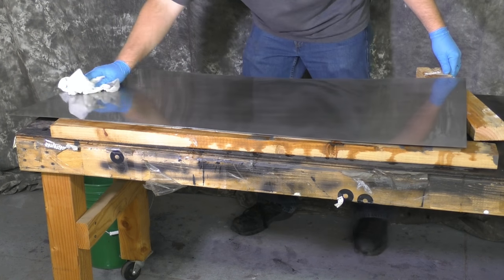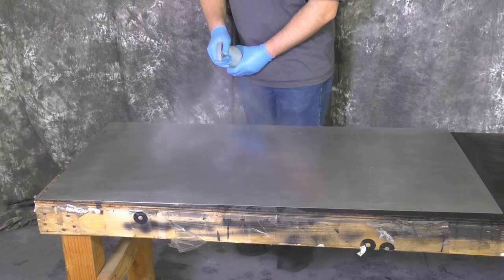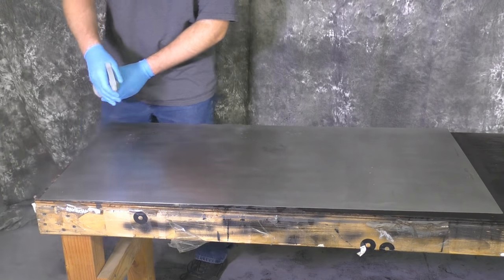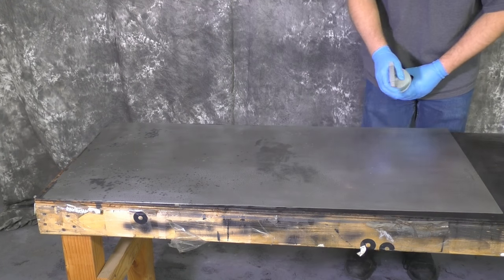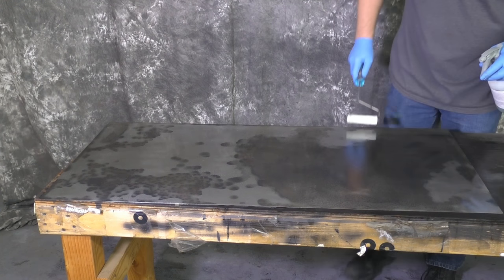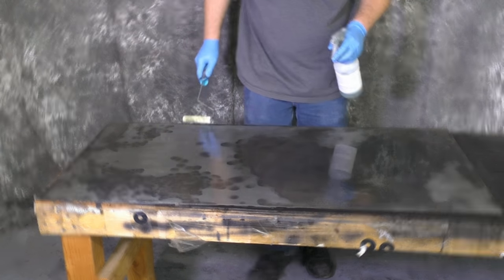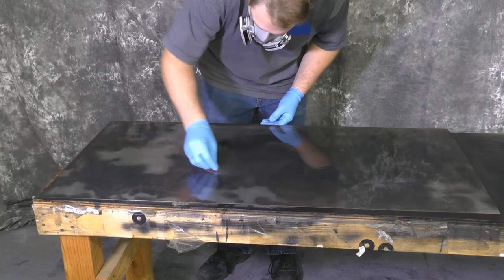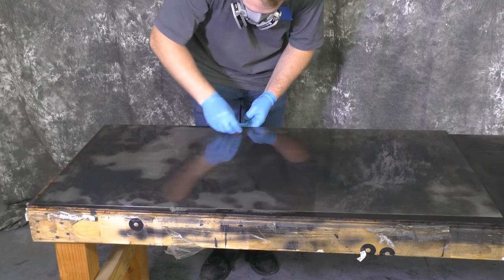Here we're going to go ahead and start with the stainless black. It's one of those products you need to put on and let it react for about three to five minutes. If you leave it on longer, the darker it will go. The important thing is to not let it dry. I'm going in with a roller to try and get it as even as possible, but you can see we're getting a rather uneven coating. So we're going to go in with a scotch brite pad to really open up those pores a little more and get them more receptive to the stainless black patina.